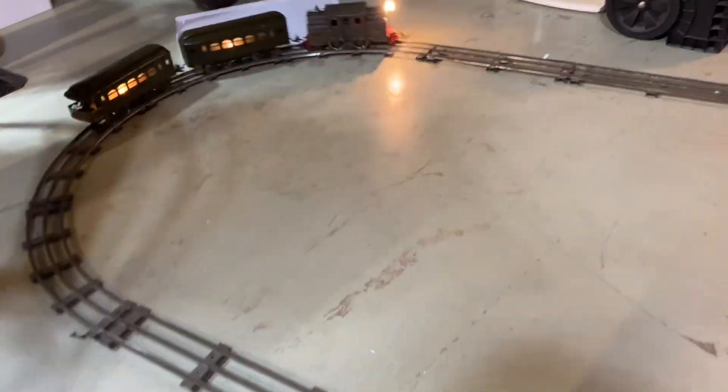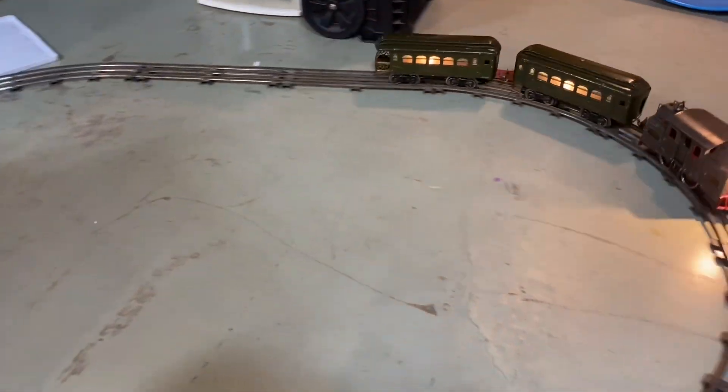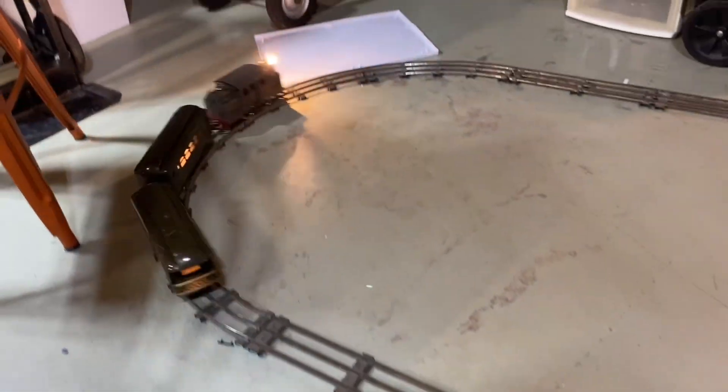Hi everybody, this is Bill with the Stoney Creek and Port Valley Railroad. Today we're doing a run session of a couple of rescues.